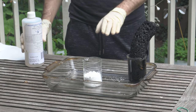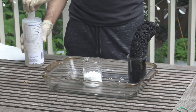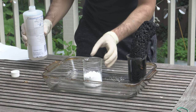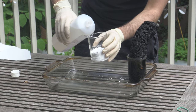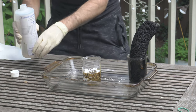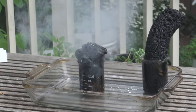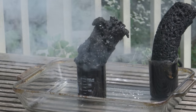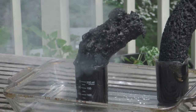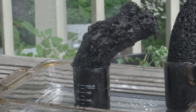Now having done this one, let's see what the powdered sugar is going to do. Oh, that reaction is quicker. That's a lot more aggressive. It didn't even give it time — it just went straight off.